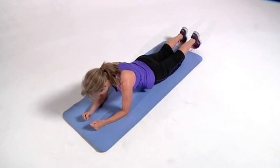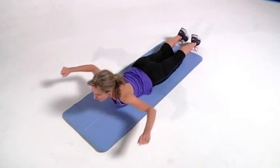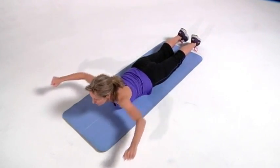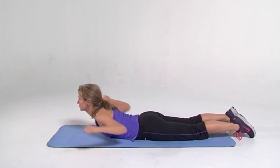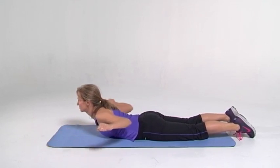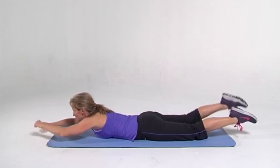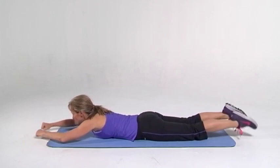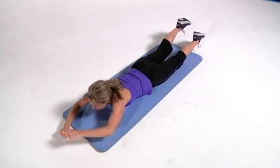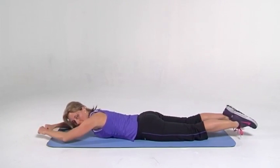And down. Arms are out. Lats again — pull it down, nice and strong. Upper body's off the ground. Pull the elbows into your waist. Squeeze and squeeze. Good job. And squeeze. Arms are up — swim. Alternate legs and arms. Good job. Remember to stretch out that spine, you can feel it. Nice and tall. And we're almost done. Good job.